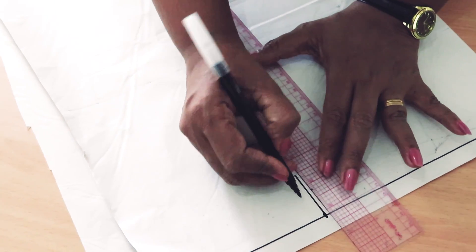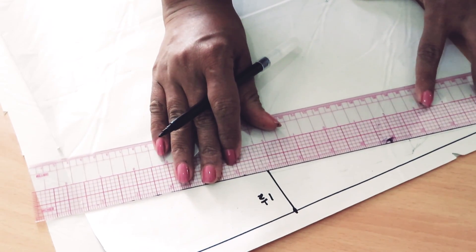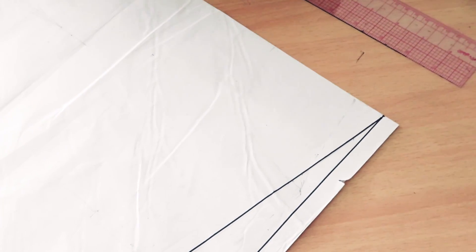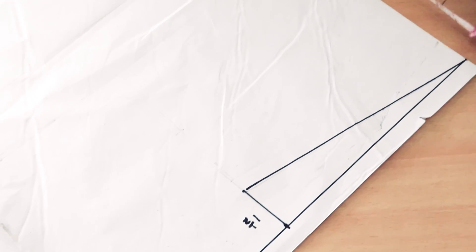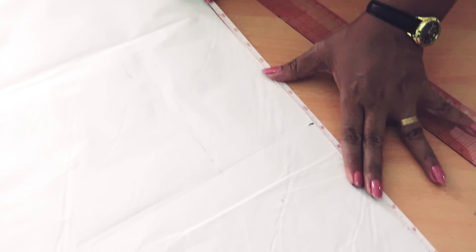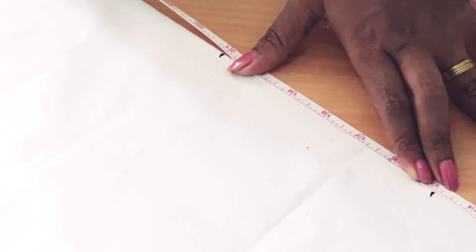This is the first step. Step the step. This step is to make sure the step. I will cut the other half. After you cut the other half, I will cut the other half.